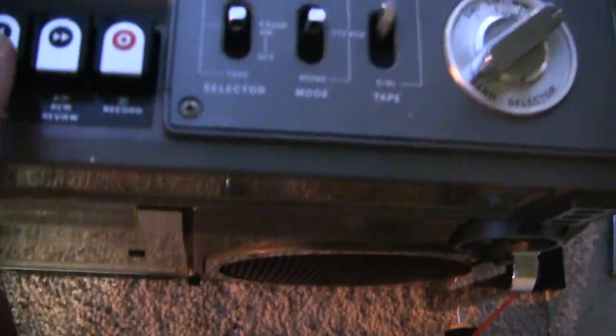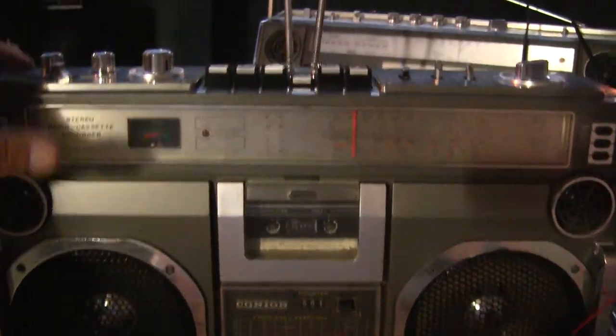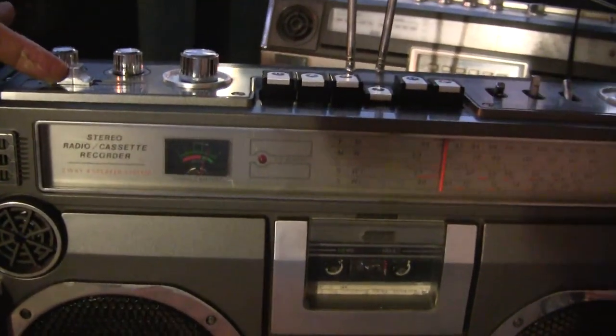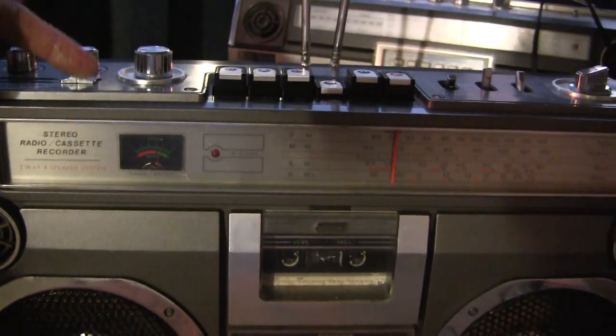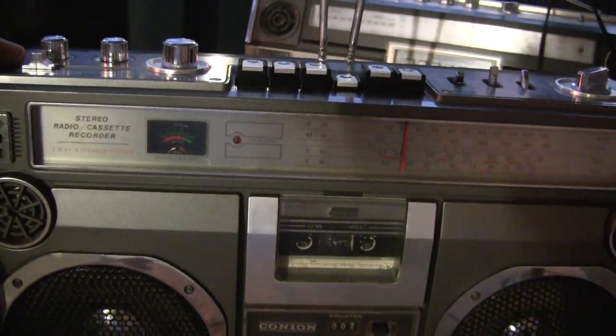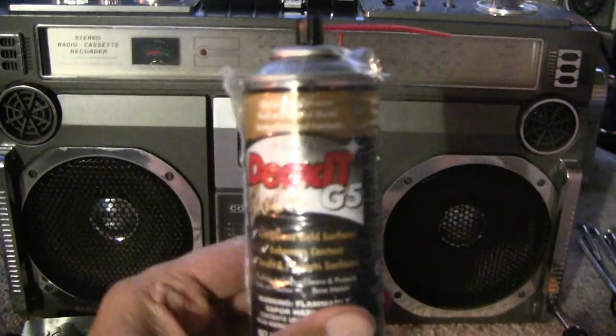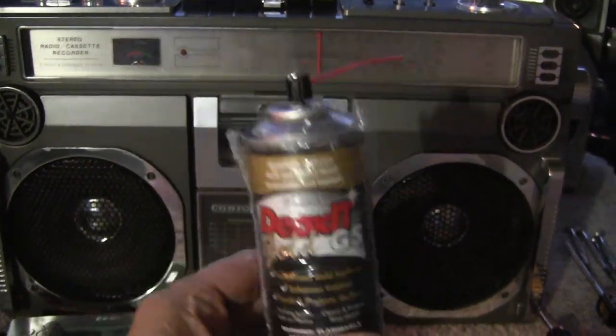Drop this in, hit play. Where's play on here? Put it on. Courtesy of the Oxy Gold Number Five — yay!